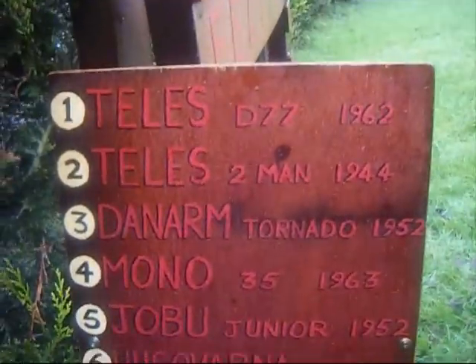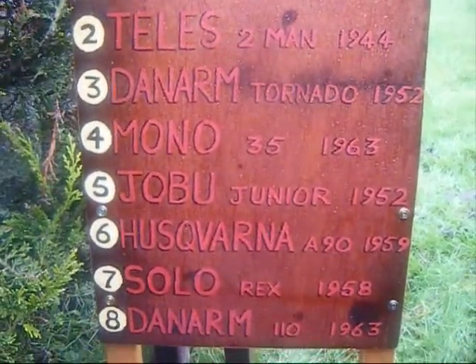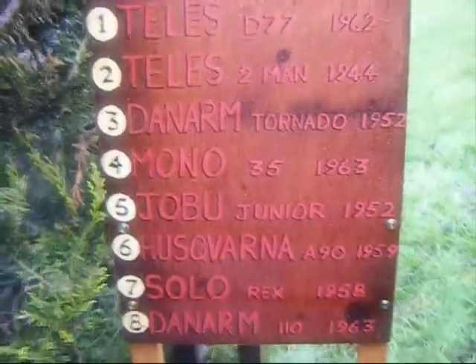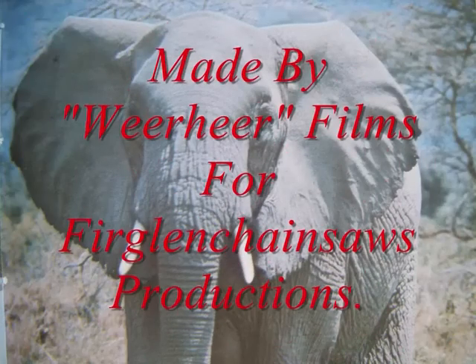25cc. Another Dan Arm, 26cc. 25cc — who are a Wilson? 25cc, 29cc, 29cc, 28cc.